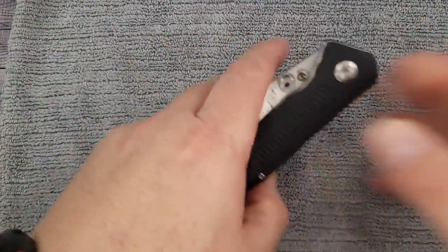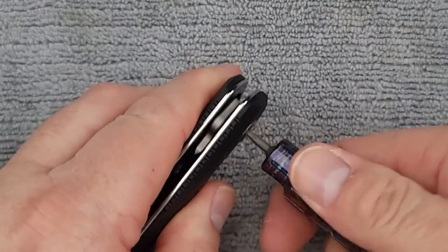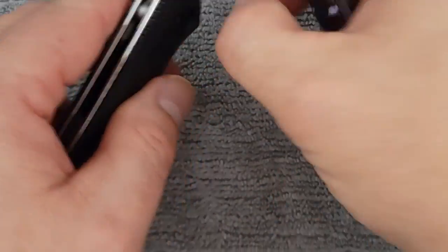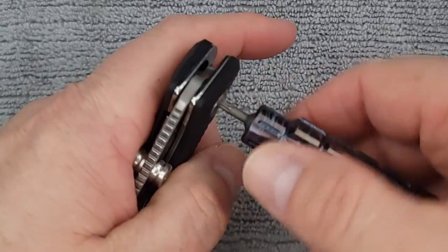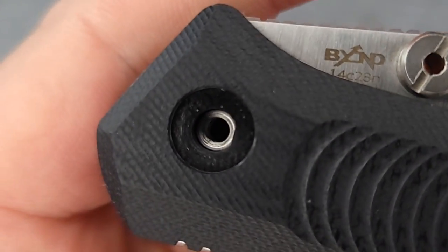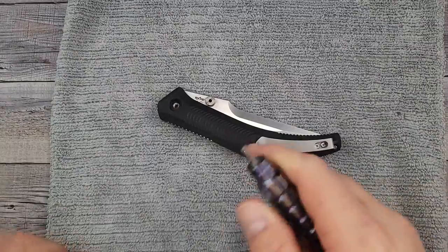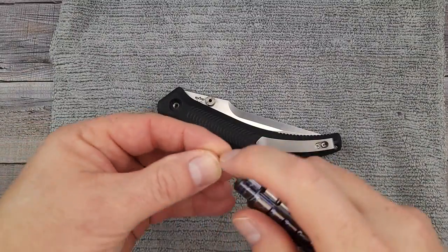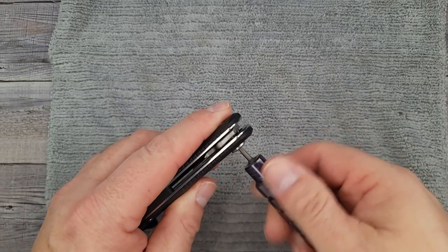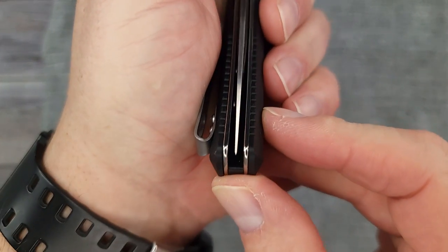I have a curiosity — I want to know whether this is a D-shaped pivot, so let's just break it down real quick. Let me get a couple T8s. Starting from the clip side — oh, look at that ladies and gentlemen, we have a D-shaped pivot! That's all I wanted to know. It doesn't get any smoother than this — absolute drop shut, plus all that blade weight helping it drop. It is centered.